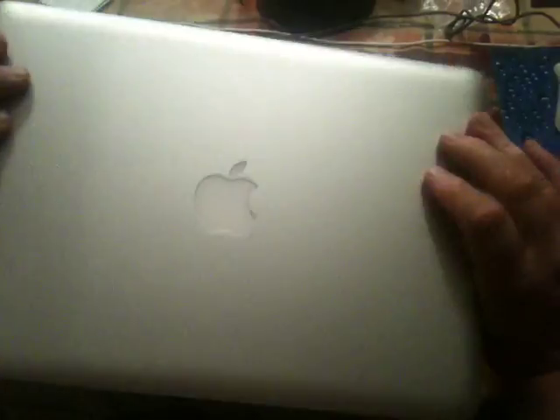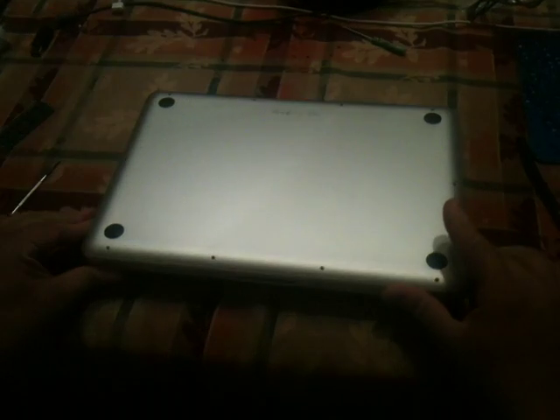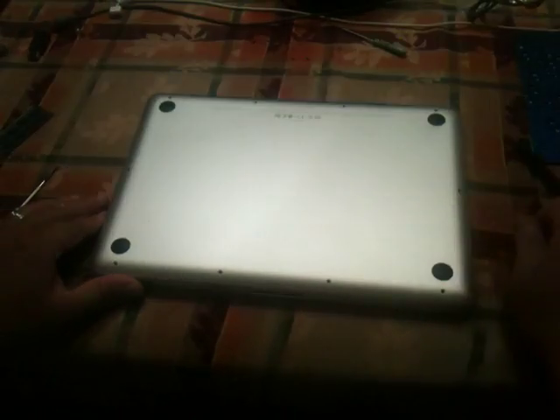I've got my MacBook 13-inch MacBook Pro, and I'm just going to show you how to take the hard drive out to do a replacement, and just to show you where everything is.